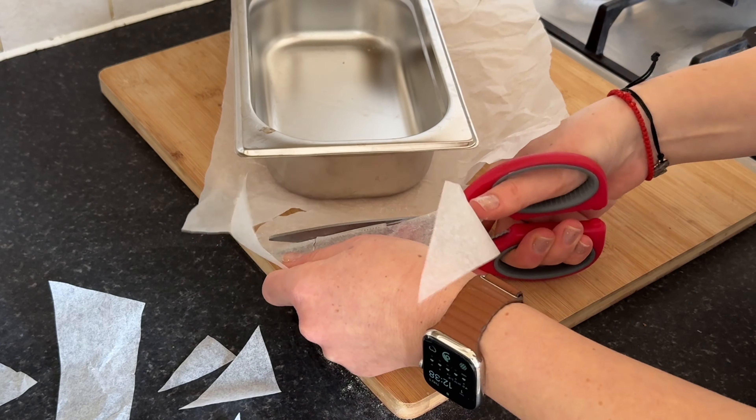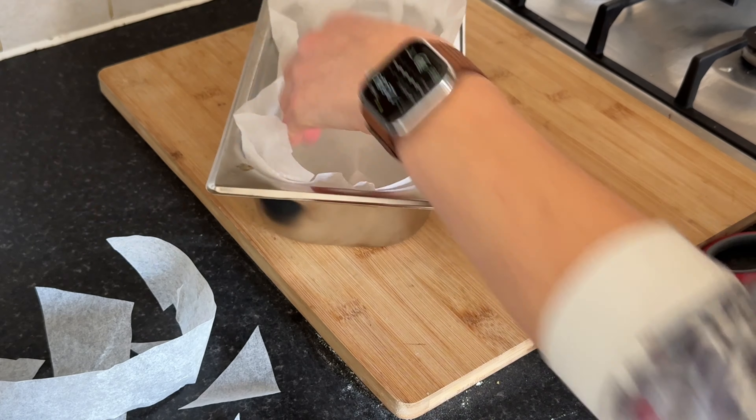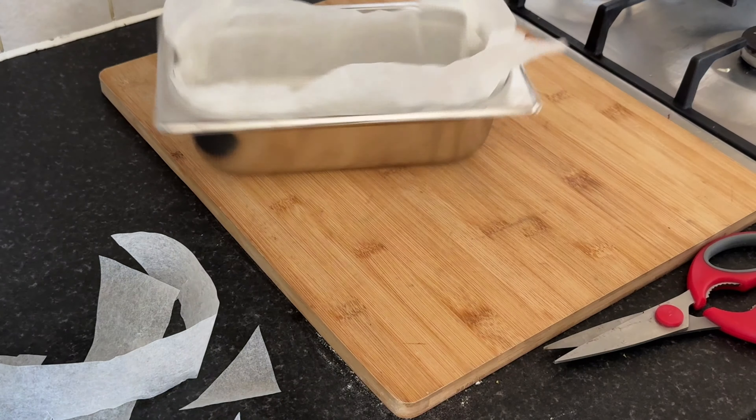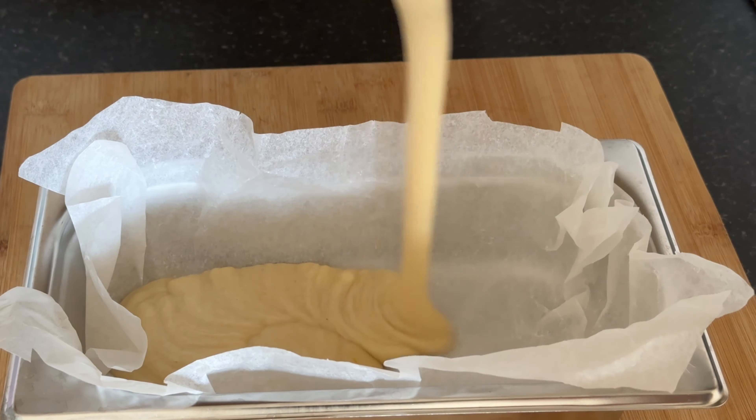Once you've cut the parchment paper to size, gently press it into the tray, ensuring it adheres to the surface. Smooth out any wrinkles or creases to create a flat base for our cake batter. Carefully pour the blended batter into the prepared baking tray.